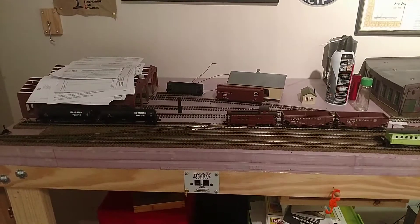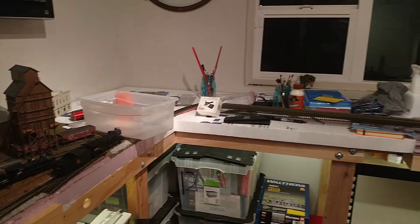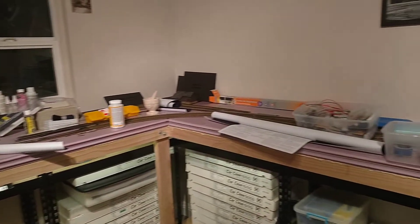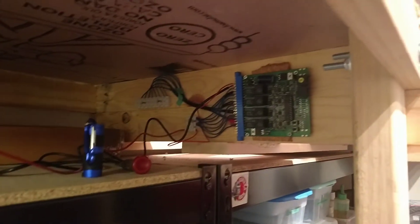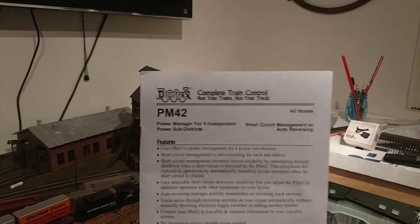I thought I would do a quick layout update. As you can see, my layout is a mess — total mess — but for good reason. I have been working on and installing a PM42 to break up my layout into different blocks and have short protection from Digitrax.